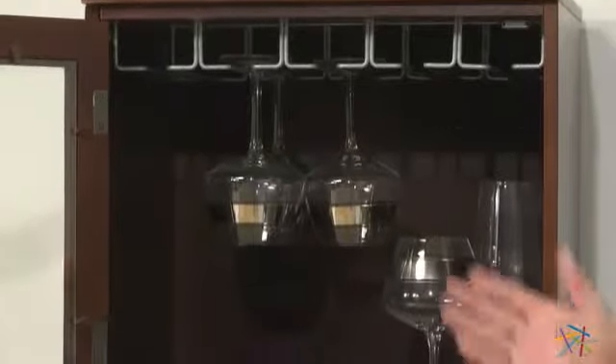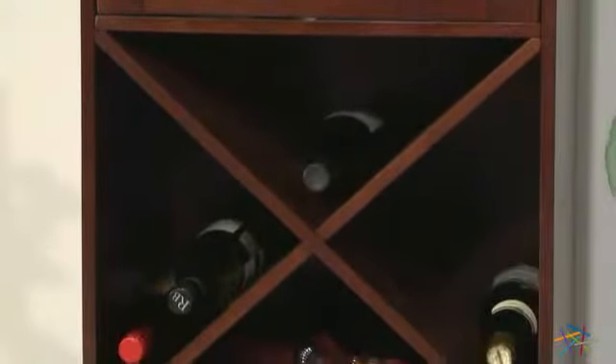The second option includes the same stemware rack and the shelf that's perfect for other essentials, and is enclosed by this attractive glass door, as well as the bottom X-bin that's perfect for storing wine.